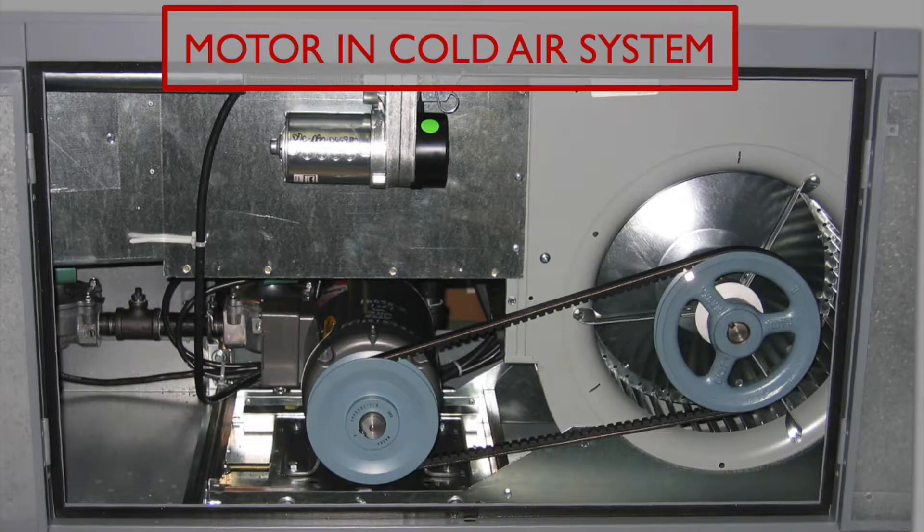This shows how the unique Cambridge blow-through design allows the fan motor, bearings, pulley, damper motor, and other components all to be located in the cold airstream. This significantly increases the longevity of these parts and allows Cambridge to use the high 160-degree discharge temperature.